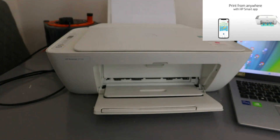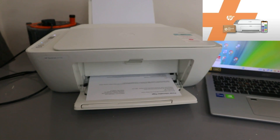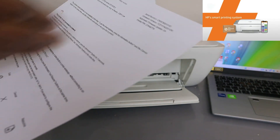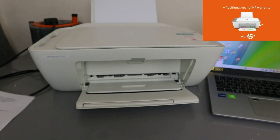Once you've done that, it will print out information if you have paper loaded. It's going to print the wireless information. This is the Wi-Fi Direct information page for this printer.